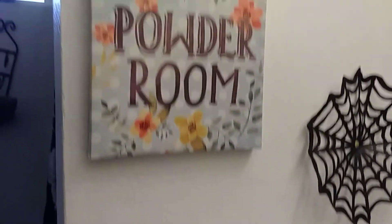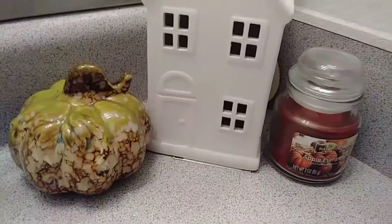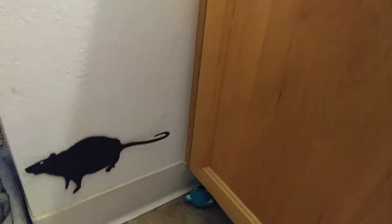Now I'm heading over to the kids' bathroom and I have a lot of touches in there — I love how it came out as well. Like I said, I didn't decorate too much of their rooms since they want to go more all out on Christmas decorations. But I really enjoy decorating; it's one of my favorite things.